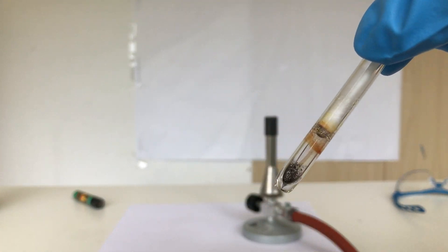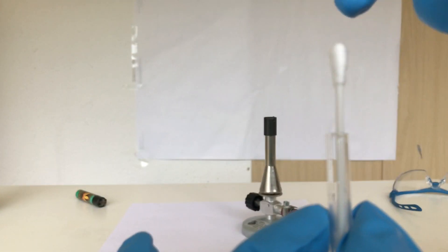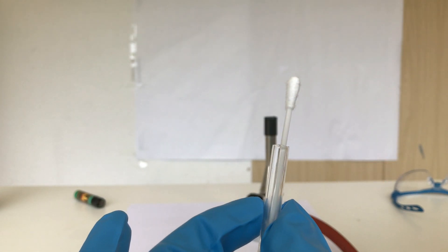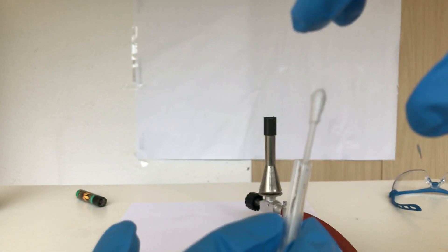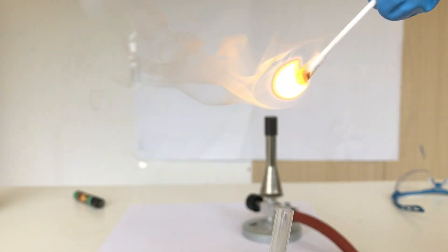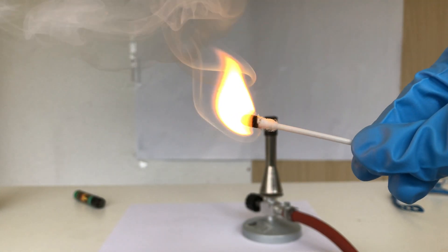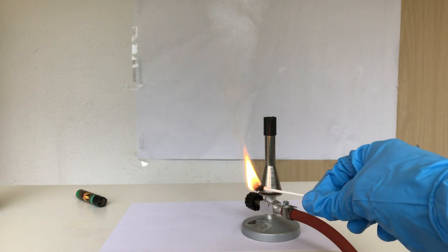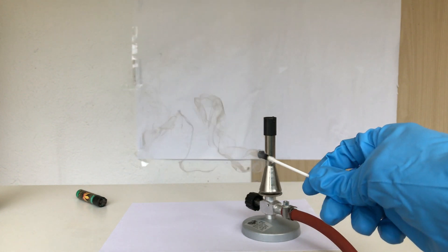For the demonstration I am now going to pull out the q-tip — keep in mind I let the test tube cool down to room temperature before doing this. You can see the q-tip immediately lit up and produced a lot of white smoke. Do not breathe this in.